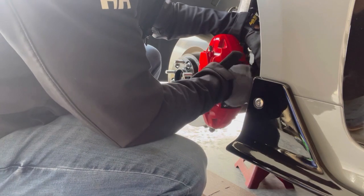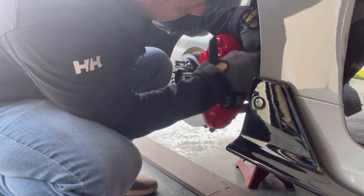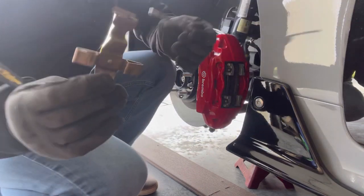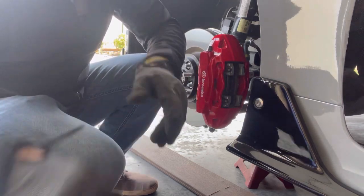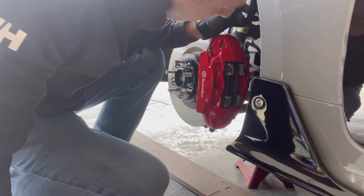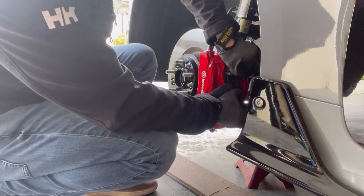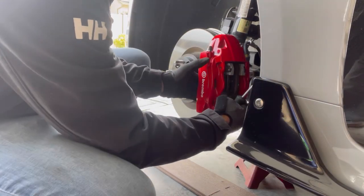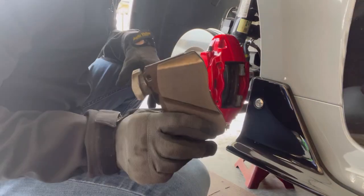The retaining clip will now just slide out. There's our other pin and our other retaining clip. Now to pull out the brake pads — we'll see if they slide out, which they probably won't, so I'll probably have to slowly pry them out. One out.